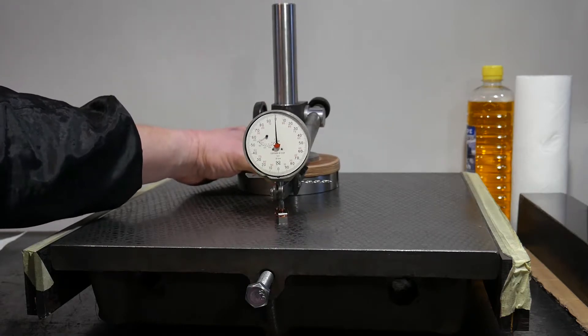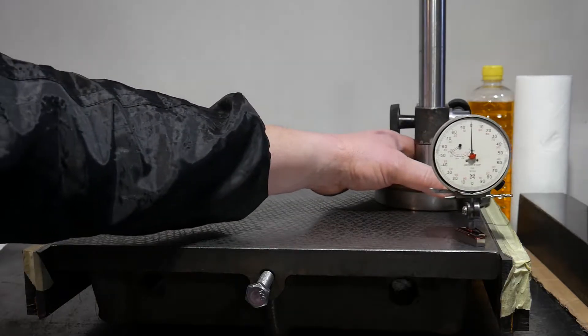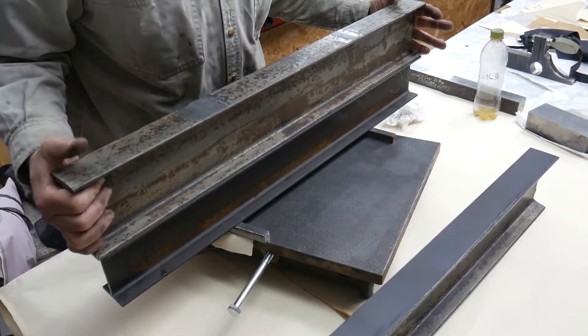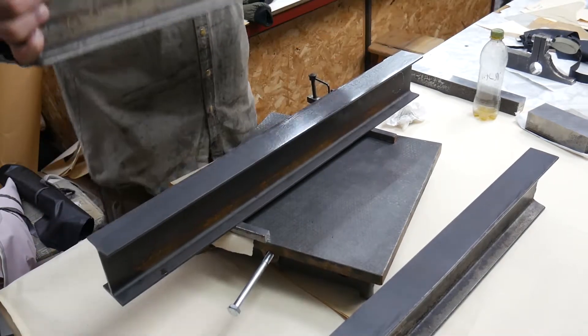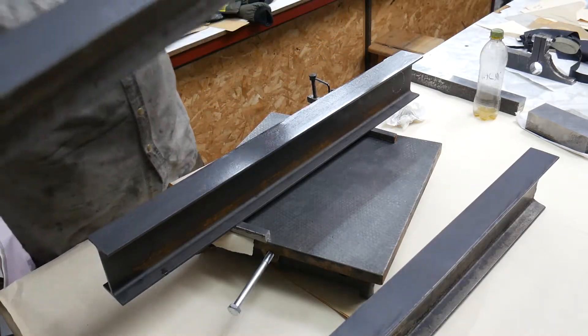Scale division: 1 micron. First, I made three straight edges. Videos about these homemade straight edges should be made and published separately.